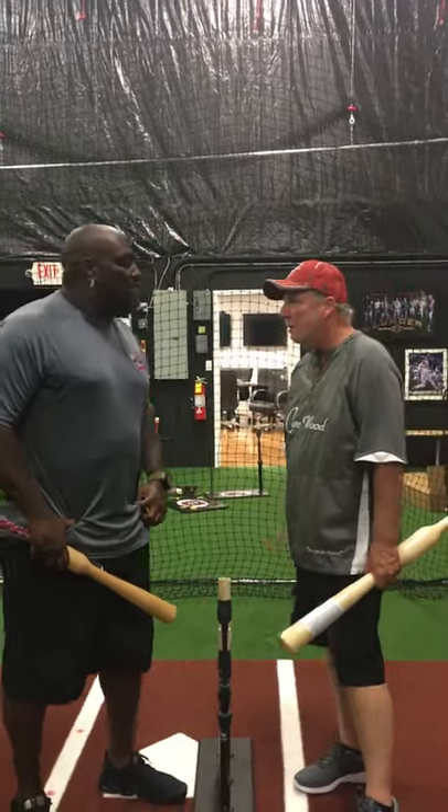I'm Frank Gregory with Campbell Bats. Mo Vaughn was probably one of the best hitters in the 90s, and probably one of the best hitters overall in the game of baseball. And Mo, you coach young players — tell me how you came about our bats.